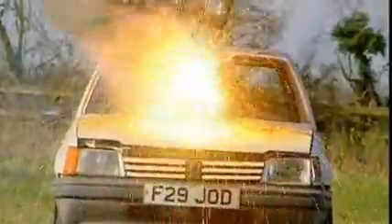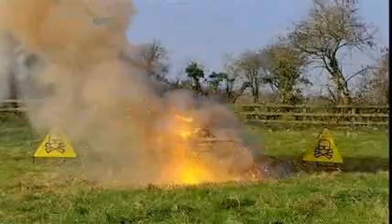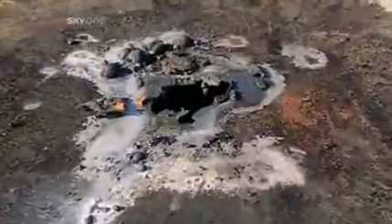Within seconds, the fiery concoction eats through the bonnet, spraying molten thermite into the engine beneath. The devastation continues inside until finally a torrent of white-hot liquid metal pours out, signalling the inevitable victory for thermite. A quick check confirms a clear path of destruction through the engine.